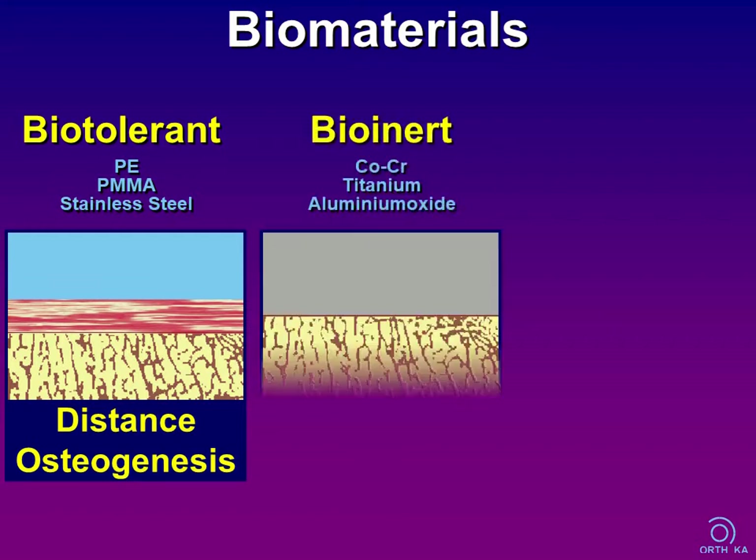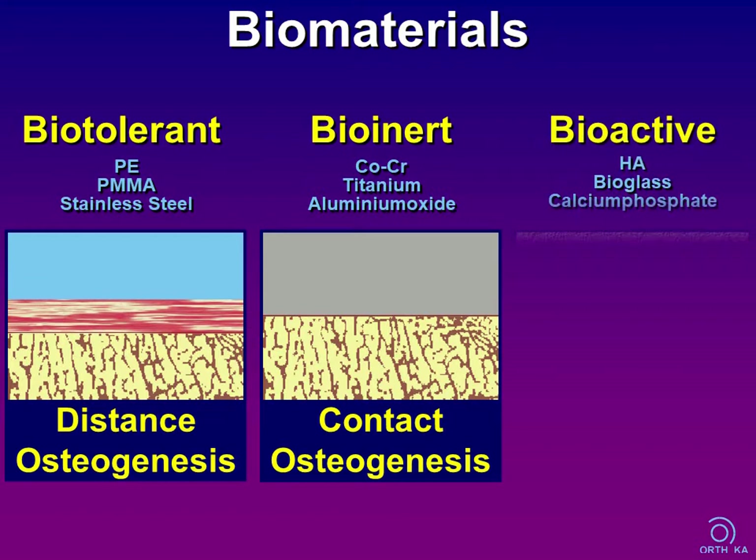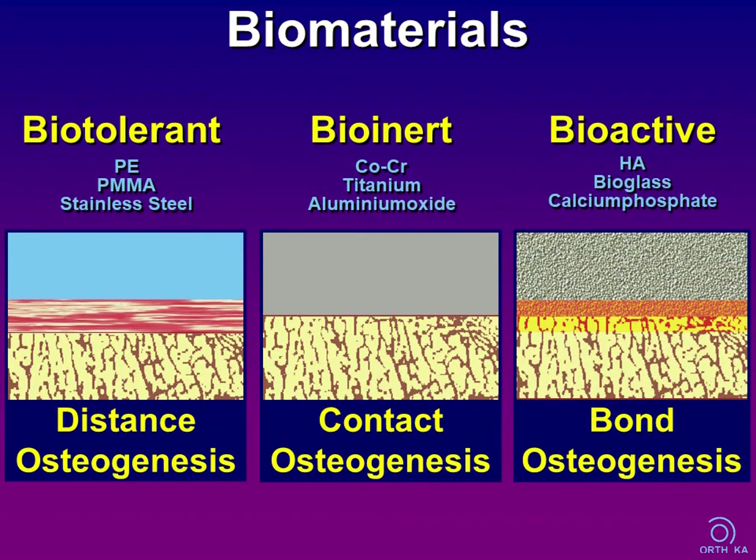Bioinert materials like cobalt chrome and titanium show direct bone contact, or osseointegration, at the interface under favorable conditions. The material surface is chemically non-reactive to the surrounding tissue — this is called contact osteogenesis. Bioactive materials like hydroxyapatite (HA) or bioglass are characterized by direct chemical bonding to the bone, mediated by calcium and phosphate complexes — we call this bond osteogenesis.